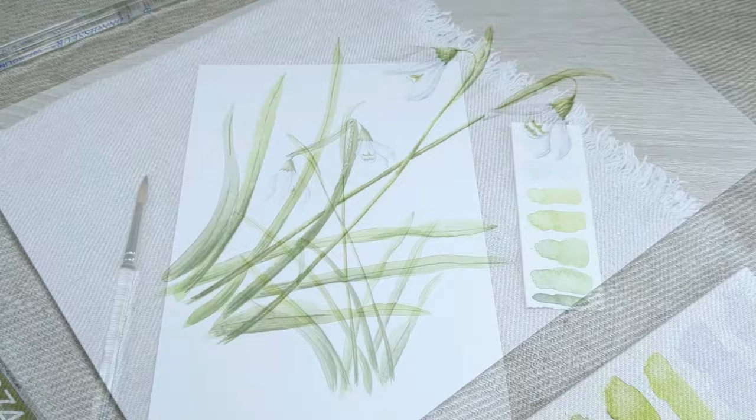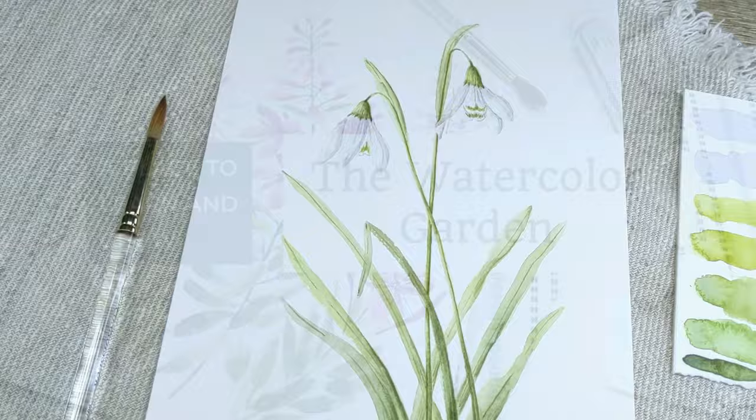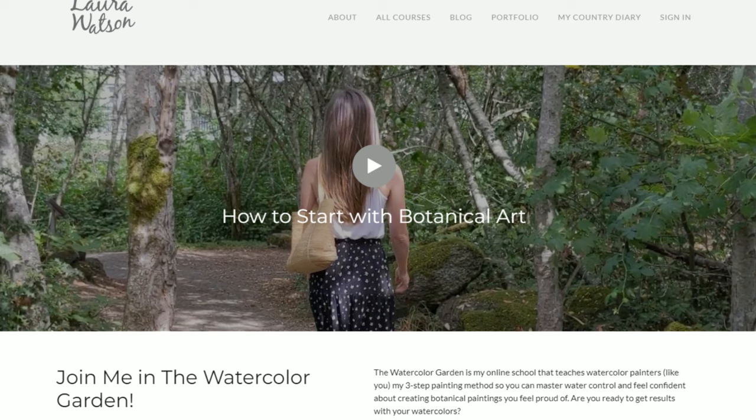What's your favorite spring flower to paint? Let me know in the comments down below.